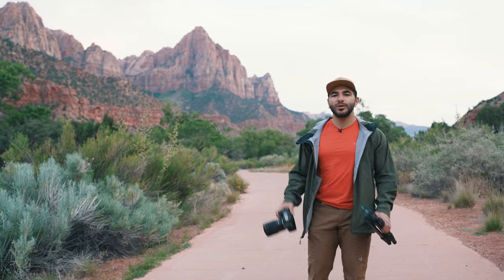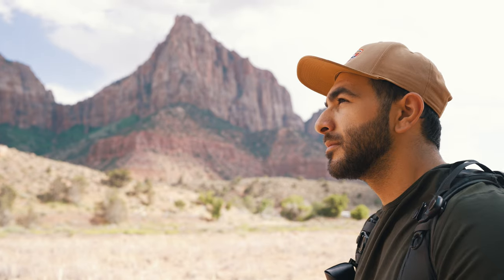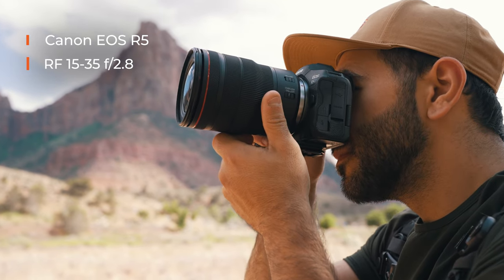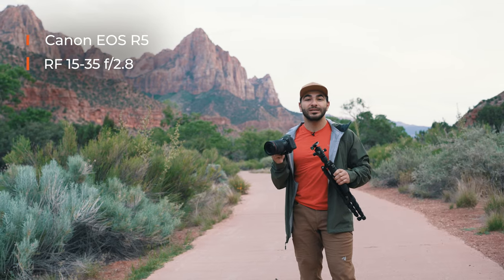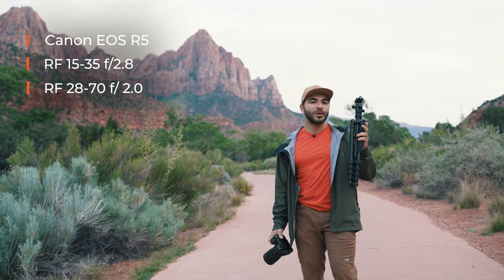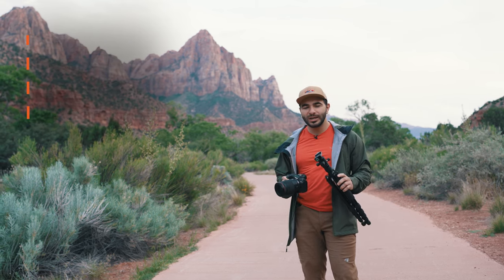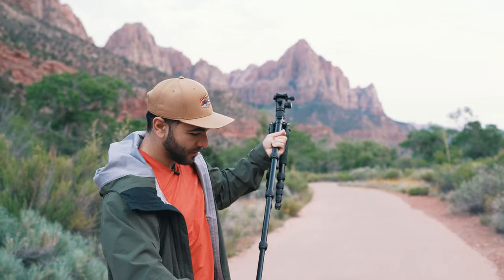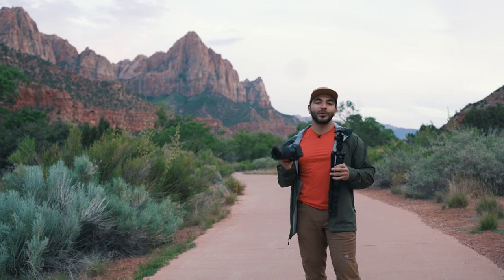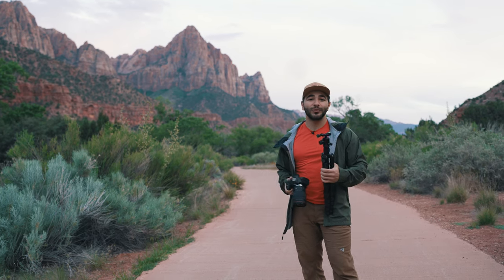For my gear tonight, I'm going to be shooting with the Canon EOS R5. It's 45 megapixels and perfectly capable for the astrophotography we'll be shooting. I have the RF 15-35 on it that I plan to be using for most of the night, although I may experiment with the 28-70 f/2 as it lets in a little bit more light. On the tripod side, I'm using an Oben 3565 — I love this tripod because it's small, easy to travel with, and it's sturdy. Since we're taking long exposures, you need a sturdy tripod and this one will do the job. I also have some extra batteries, a headlamp, and I think we're ready to get rocking.